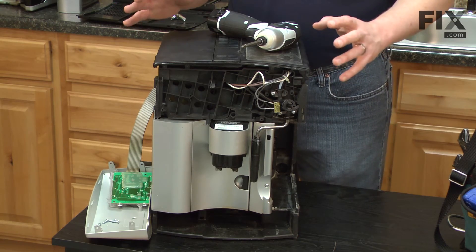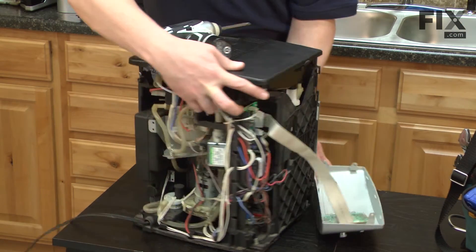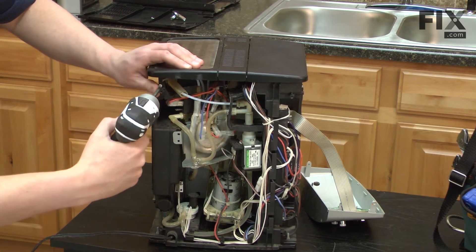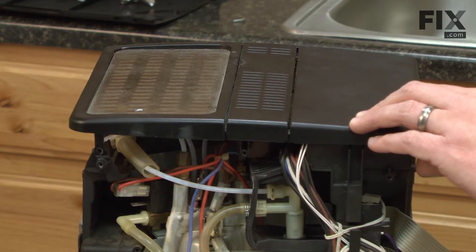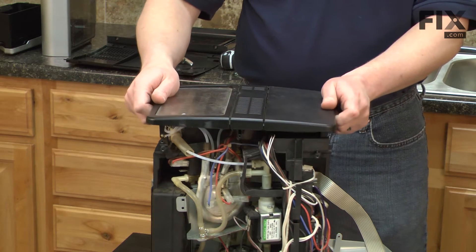The last bit of disassembly we need to do is to remove the top. We'll go to the back of the machine again — the top is secured with a couple of screws. Now I can lift the top away from the machine.